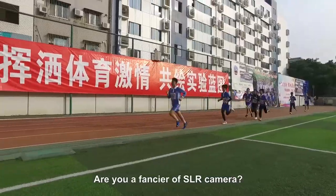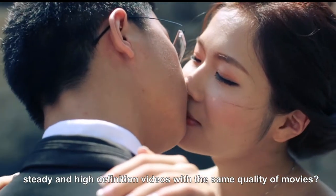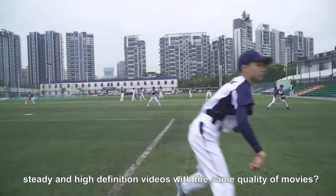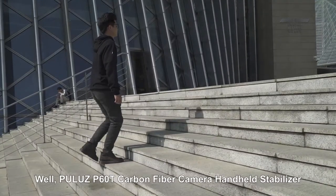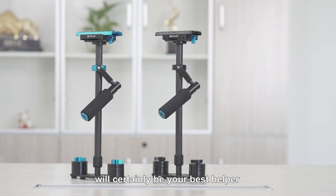Are you a fancier of SLR cameras? Do you want to shoot smooth, steady, and high-definition videos with the same quality as movies? Well, Pulus's P6OT carbon fiber camera and head stabilizer will certainly be your best helper.